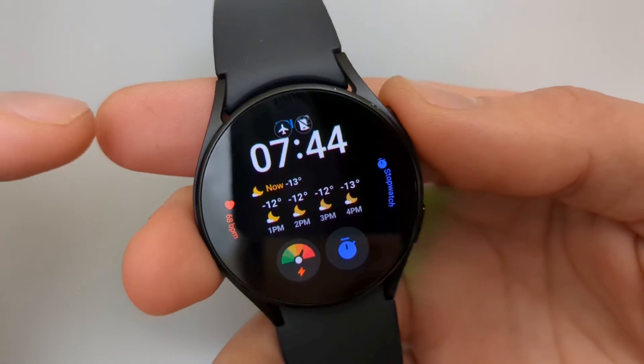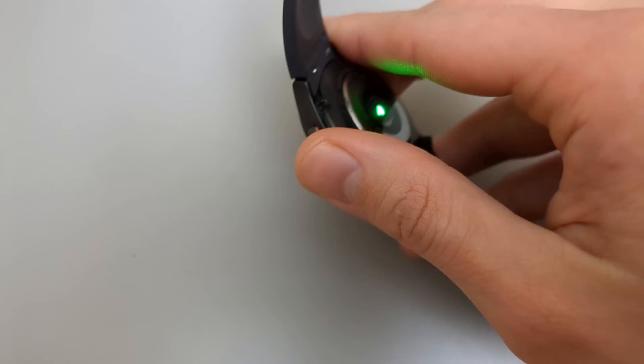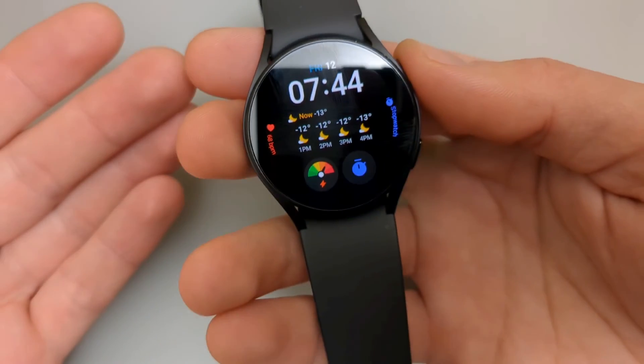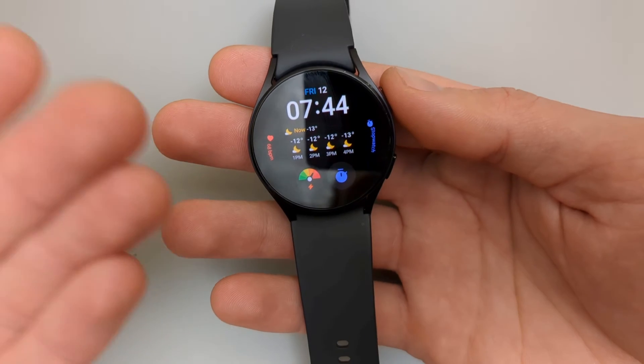Ok, you can see the icons appear and then they disappear. Let's test again — it's working perfectly now, and we can see our date and our watch face isn't messed up anymore.